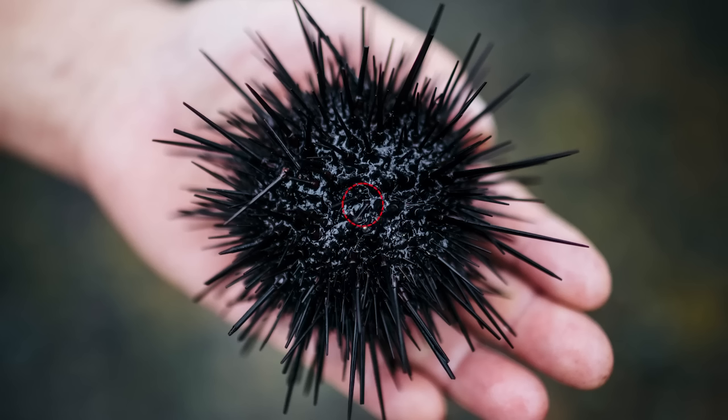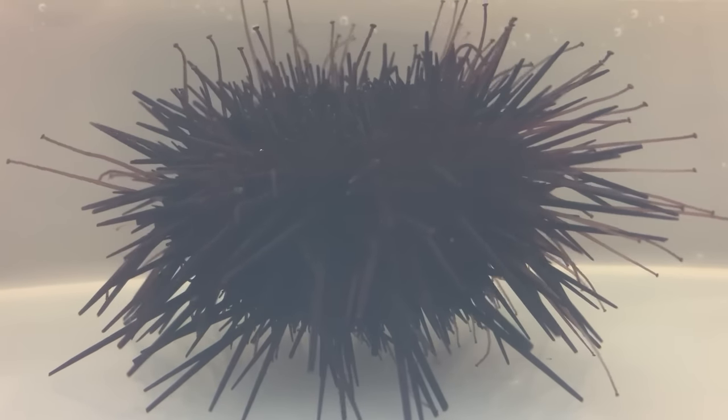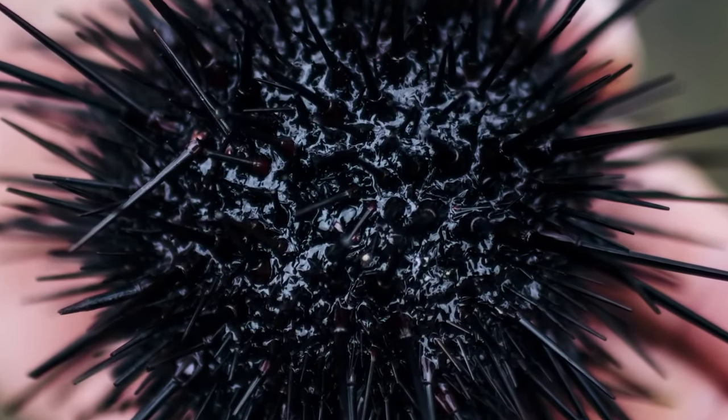Most sea urchins have 5-point radial symmetry in their body structure. However, it is hard to see the exact 5-fold radial symmetry externally, but you can check the 5-radially symmetrical structure by looking at the inside of the sea urchin.